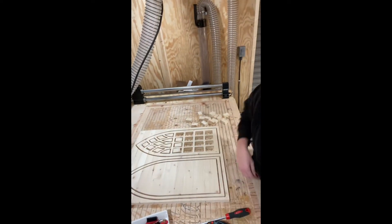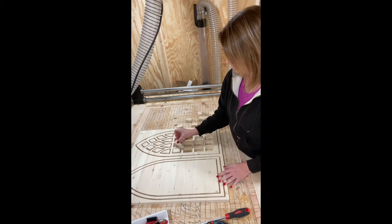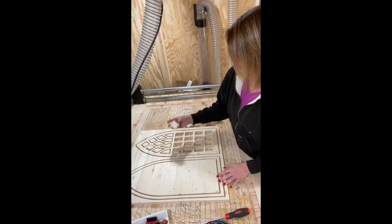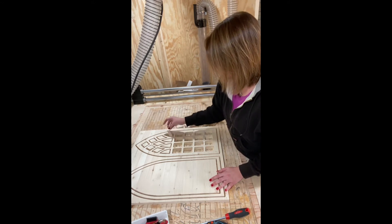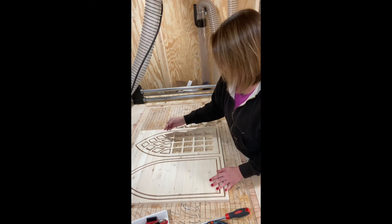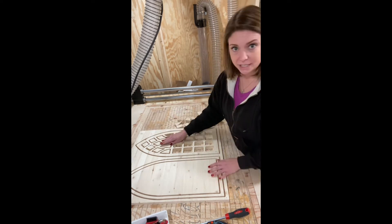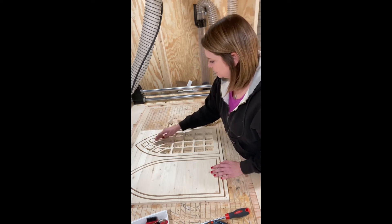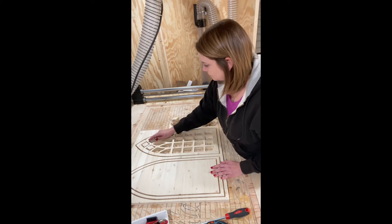Let me show you how I get this off the CNC bed. These things are so reasonable and so fun to pick up and take off. We're getting a lot of chips — we don't really want dust because dust is bad, so you want to get really good chips. I'm pulling these out and this is so satisfying, I'm not gonna lie.